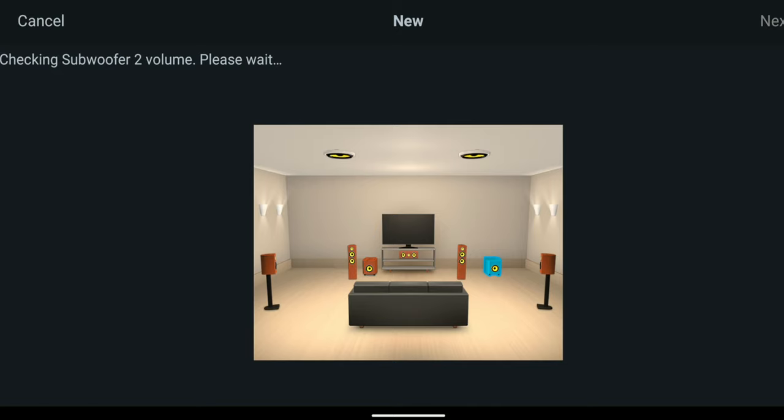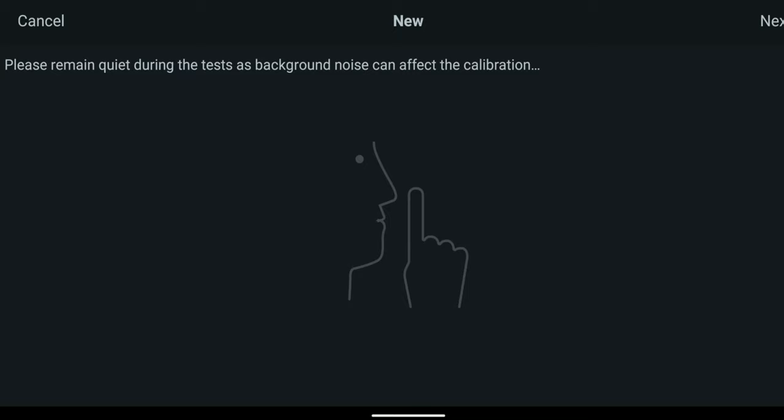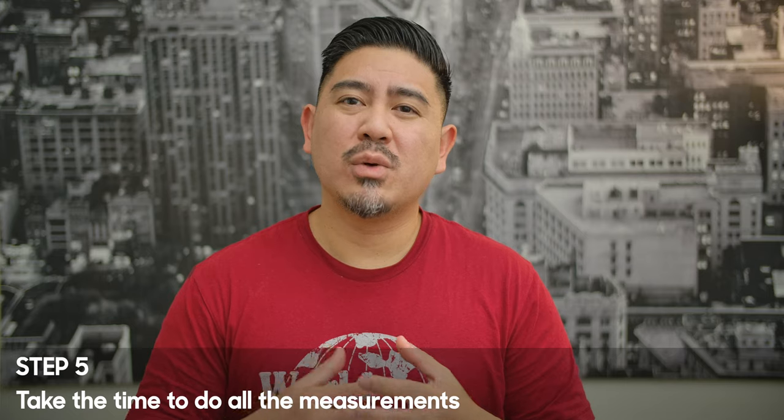Then it's going to ask you to set the levels on your sub, because your sub has its own amplifier and it can't push or pull that too far — so you need to get that right from the get-go. Next, make sure the room is quiet. You don't want people talking, your AC blowing, or any other types of noise. You want to pretend like you're about to sit down and watch a movie.